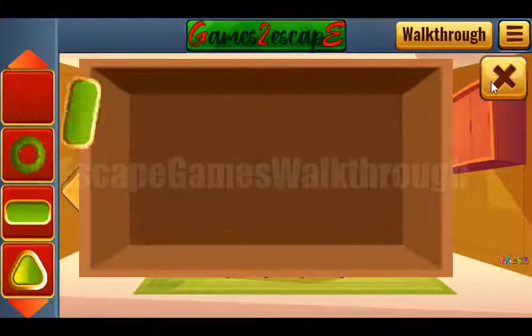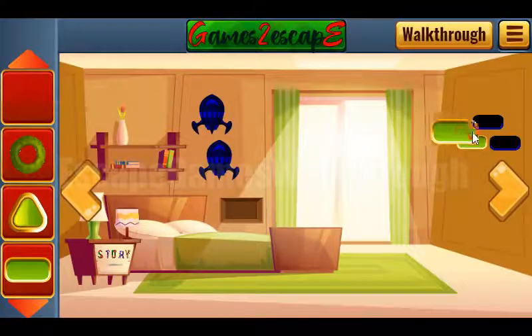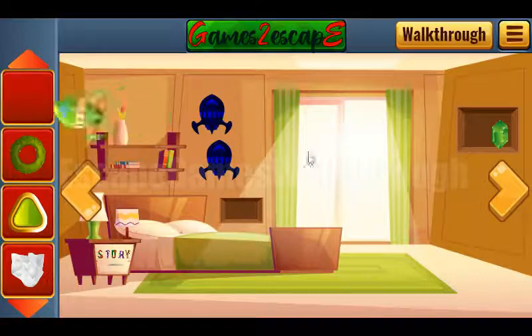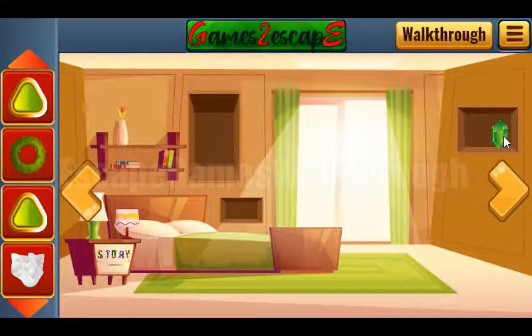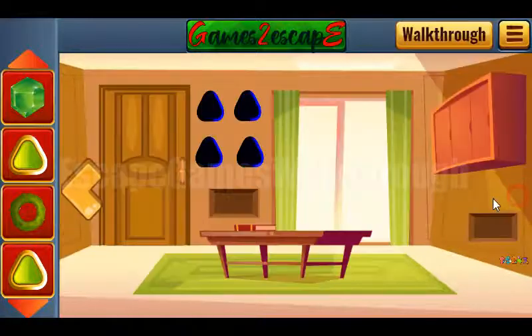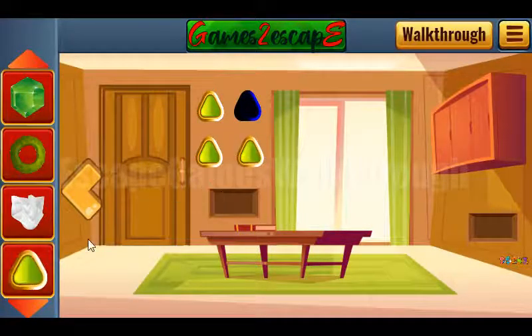Now we have three rectangle buttons and we can put all of them in their places. Get rocket 1 and 2. Get the triangle button and the gem. And we have triangle buttons 1, 2, 3, and 4.